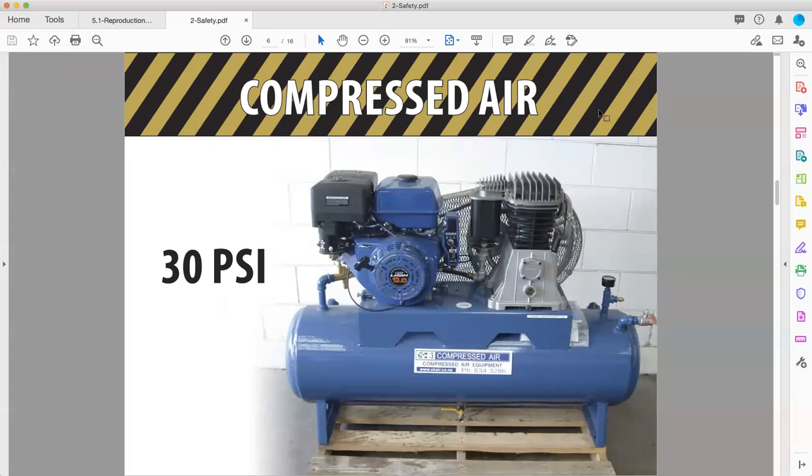Welcome back to Fullerton College Printing Technology, Print 101. This is Professor Ben Kiewitt and this is part two of our video on chapter two from our textbook, Safety. One key piece I forgot to mention in the last video before we move on from compressed air is 30 psi — pounds per square inch — is the maximum pressure you should be using for acceptable uses of compressed air.